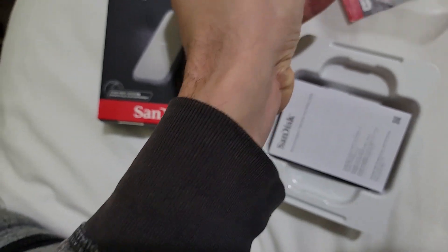Most new things use this connection now, and there's an adapter as well. So let's go ahead and get started. Alright, so I'm connecting this.